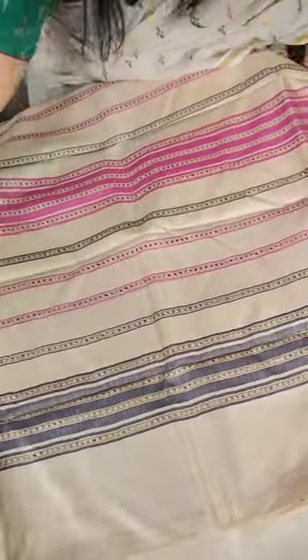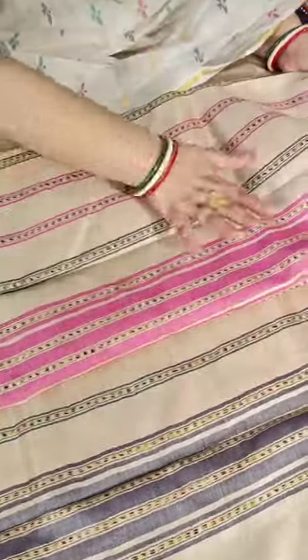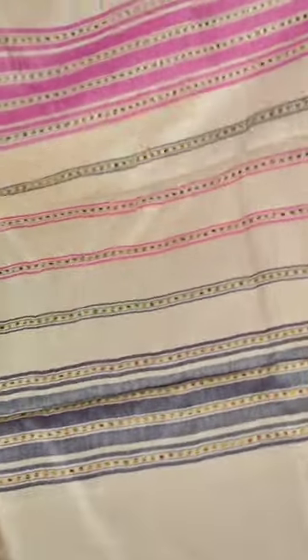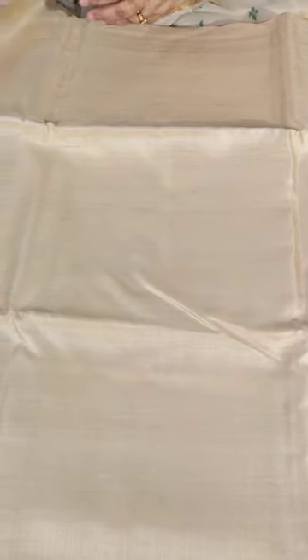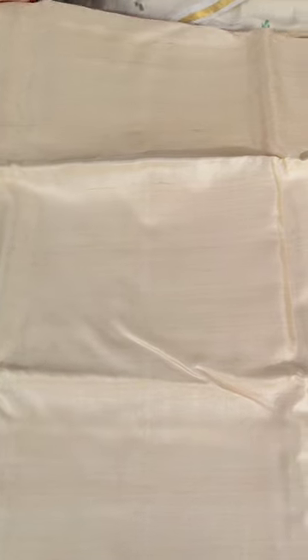This is the pallu of the saree. Just see the extra weft work done in the pallu. It's a very smart piece and has a running blouse piece. You can wear these for your corporate meets, dress them up and wear for receptions — I'm sure you will steal the show.